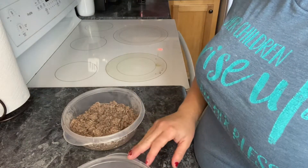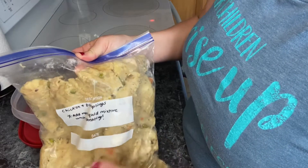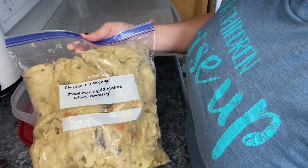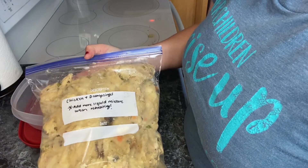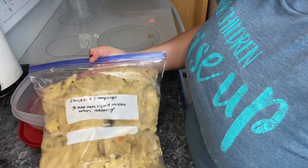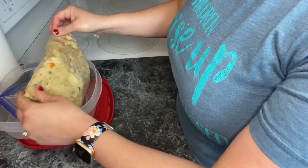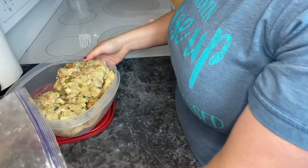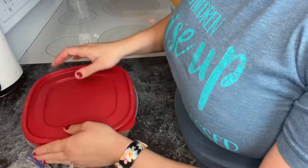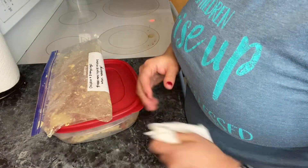Now I have two dinners taken care of already. I found in my freezer where I had chicken and dumplings already made. We're going to have this tomorrow which is Saturday, and I put a note on here to add more liquid mixture when reheating — that's chicken broth, cream of celery, and cream of chicken. I'm going to put this in a container for tomorrow, so tomorrow's dinner is taken care of. I decided to have lasagna on Sunday and hamburger helper on Monday.